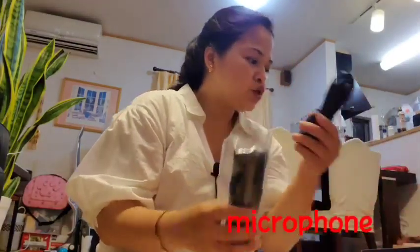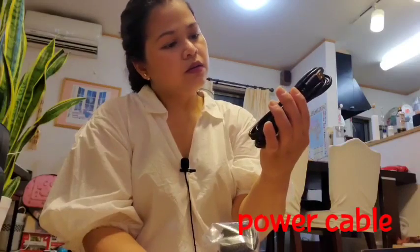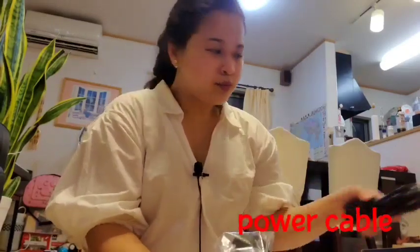I think I'm ready. Pwede na tayo talaga. Feeling ko talaga YouTuber na talaga!